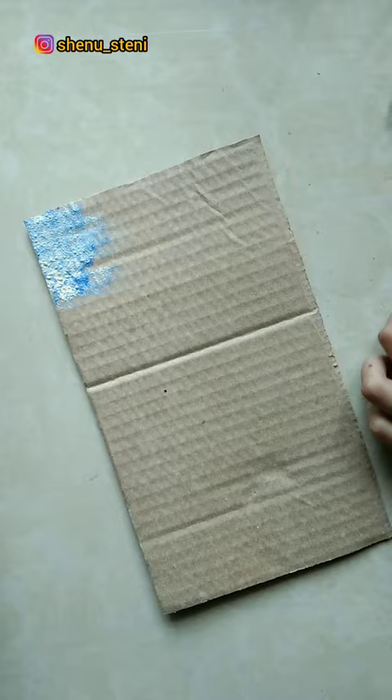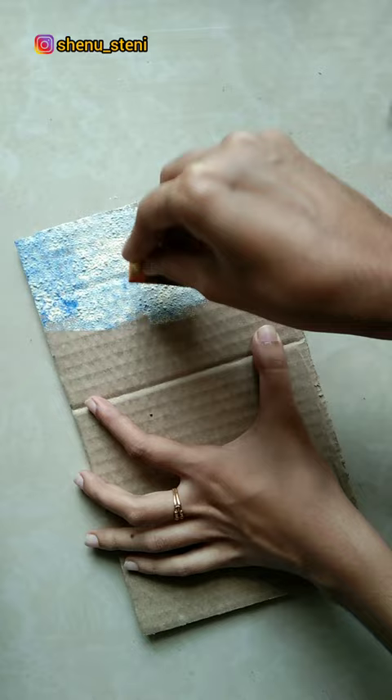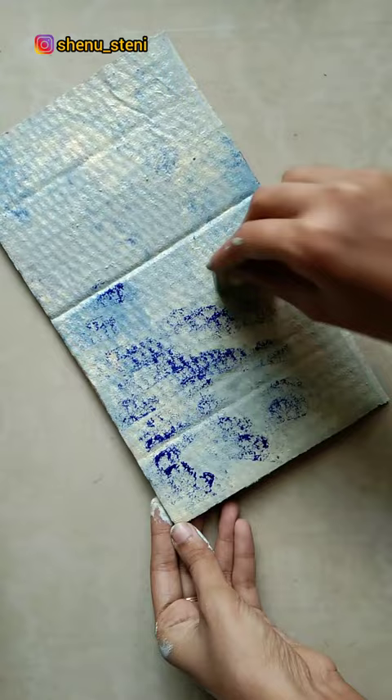We have a cardboard piece like this. I will paint a little white color and blue color, then a little dark blue color, and a little more white color. I will also add a little clay and mix it.